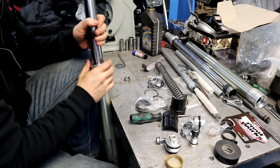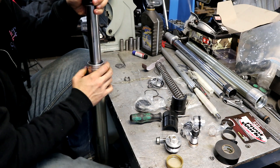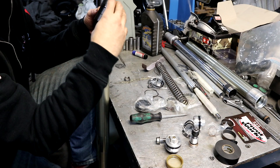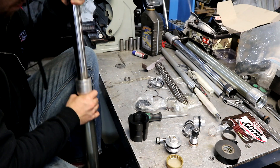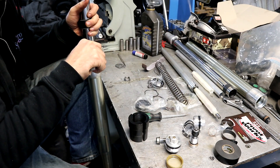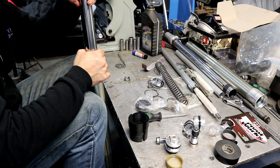Now you're going to need to use a seal driver. This is one that I made out of some Delrin plastic — just a split driver, but you can also buy them. The tube is 36 millimeters, so if you were buying one you'd want to buy one for 36 millimeters.